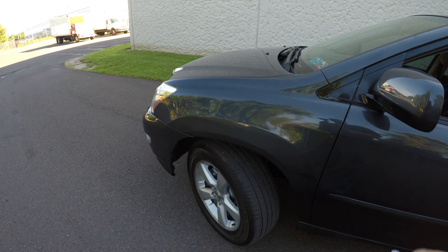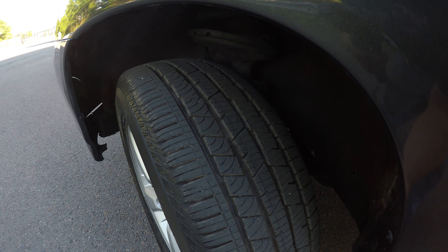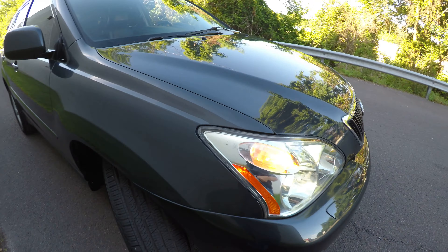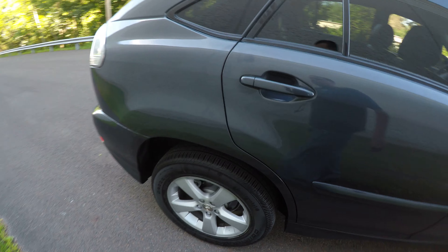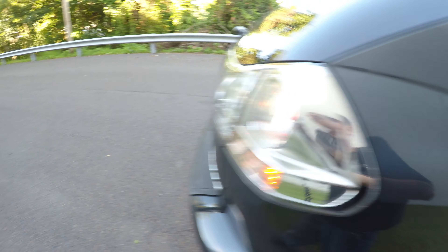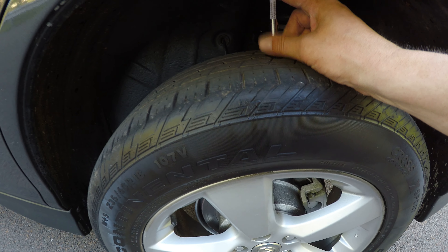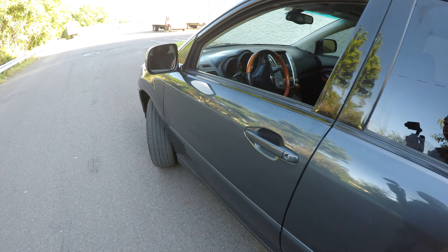Next we're going to check the lights and the tires. To check the tires, I have this tool here which is going to measure the tread in 30ths of an inch. The first tire is at 9/30ths of tread. We've got the headlights and the right turn signal. The next tire is also at 9/30ths. This tire here is going to be at 6/30ths of tread, and this last tire is also at 6/30ths of tread.